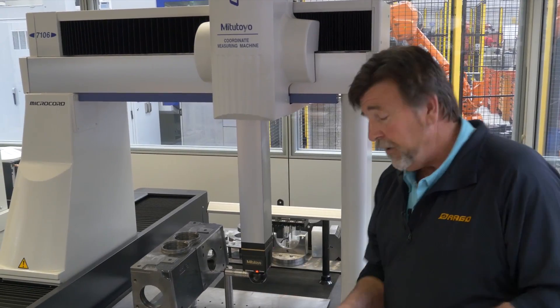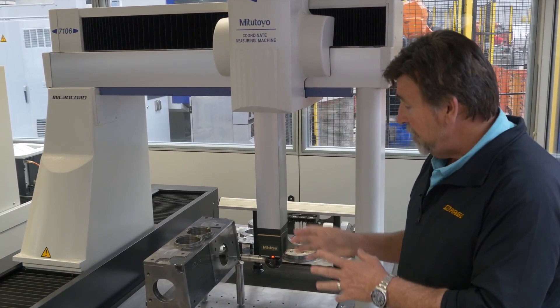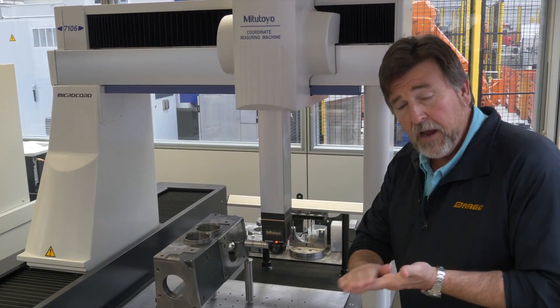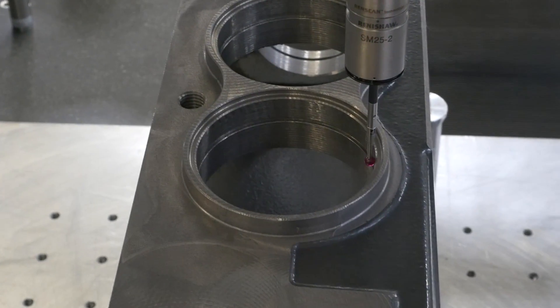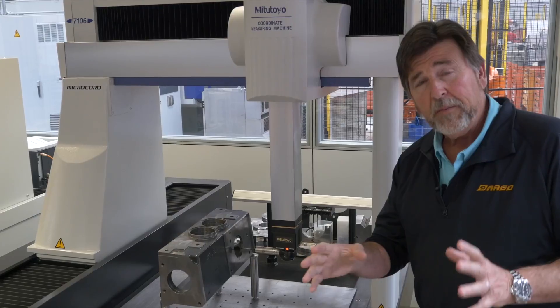This machine here is checking the tolerances on the gearbox, actually measuring every opening, every spot of this gearbox, every level of milling to make sure it's extremely precise. This is another level of quality control that only Oil & Mac does.